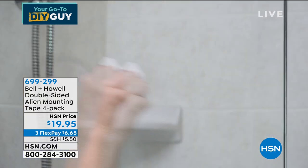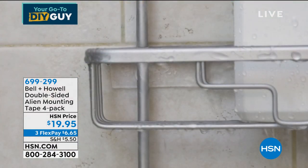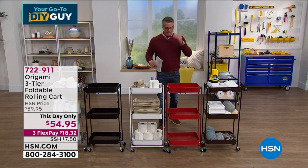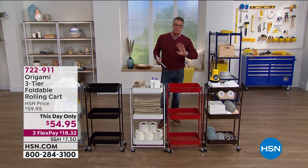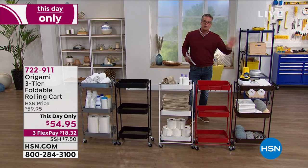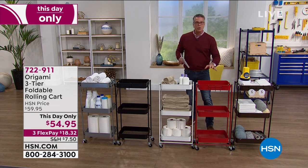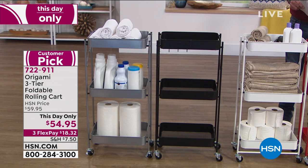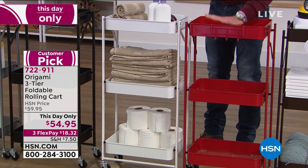We got our must-have — we only got 30 minutes left in the show. Y'all know my affinity for origami — anything origami I love. This is an origami I would say is in my top three. You know how much I love the bar cart, the stainless steel bar cart, and the big origami shelves? This is an origami shelf cart for everybody. A lot of them are huge, but not all of us need that much storage. We just want something for the kitchen, the bathroom, the laundry room.